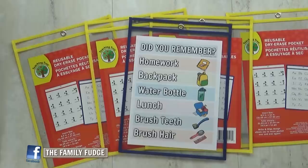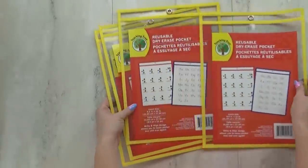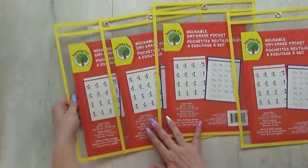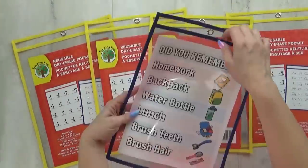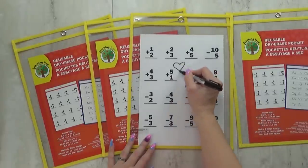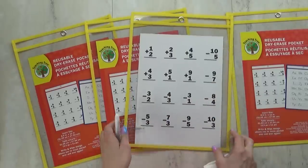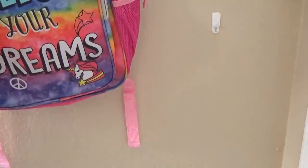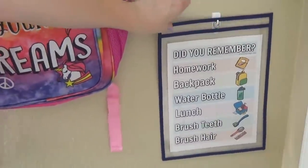If you'd like to print out your own copy, there's gonna be a free download on thefamilyfudge.com. I printed out my list and put it inside one of these reusable dry erase pockets from the Dollar Tree. I love these — every time I see them at the Dollar Tree I definitely stock up. It's basically a little plastic envelope and you can write on the outside with a dry erase marker. They come in all different colors and I just attached it to the wall using a command hook, which I also got at the Dollar Tree, so I can easily remove it anytime I want.